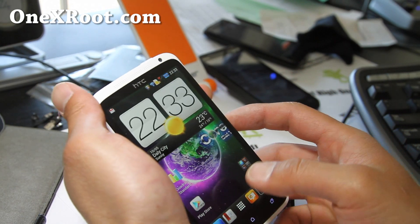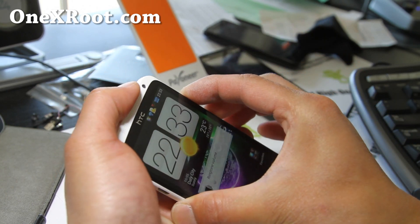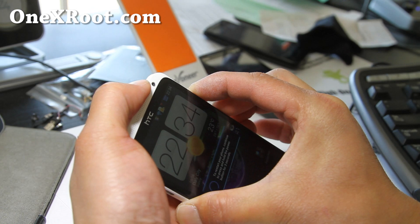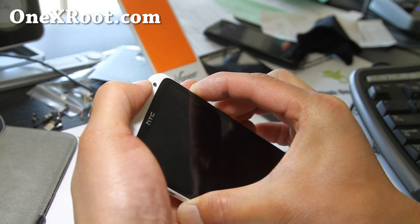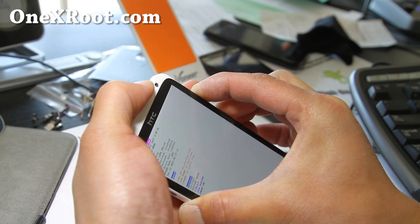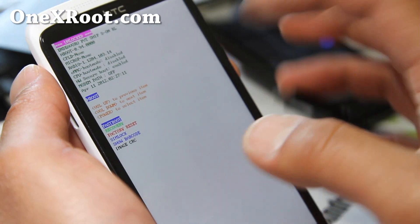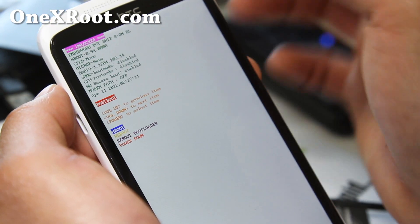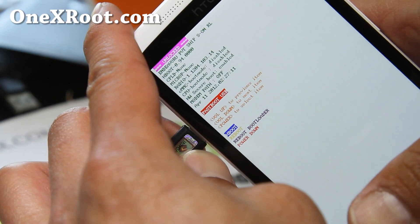Next, you want to put it into download fastboot mode. Hold down volume up, volume down, and the power button together, and then we're going to boot into your recovery from fastboot — that way it will correctly flash the kernel. When you see that screen, hit the power button and you should see fastboot, then connect a USB cable to your computer and it should say fastboot USB.